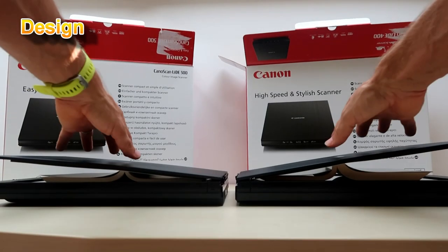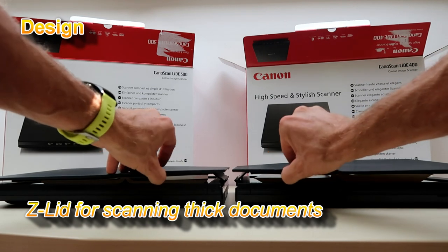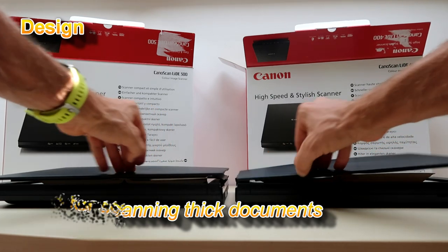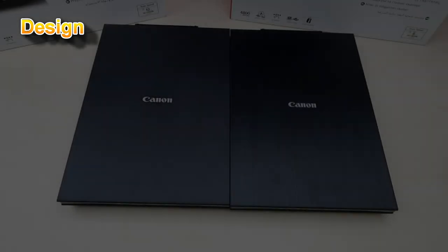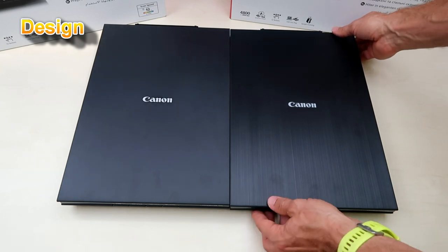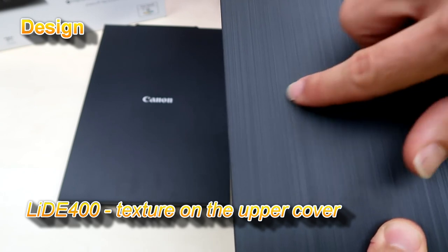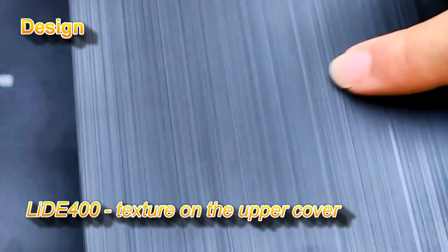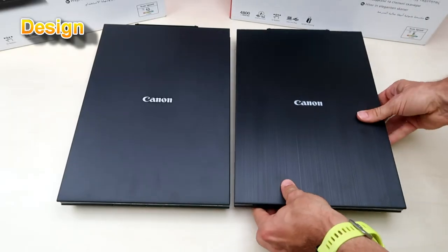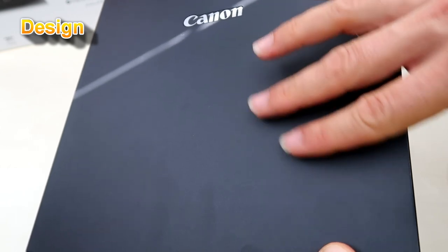Both scanners support advanced elite when scanning thick objects or books. Both scanners have a new modern square design, and the 400 model has a slightly different texture on the upper cover compared to the 300 model, where you can see there is actually no texture.